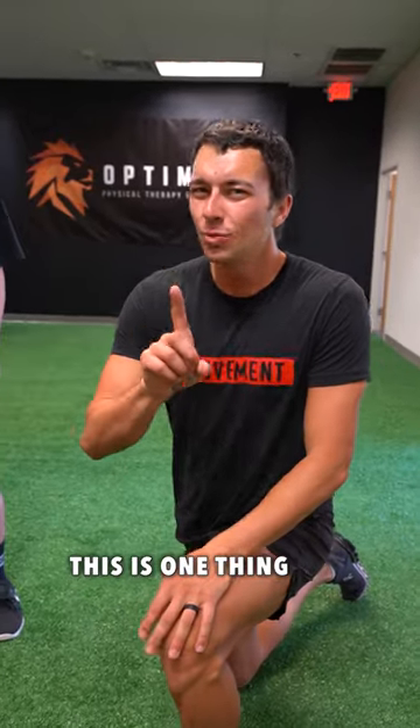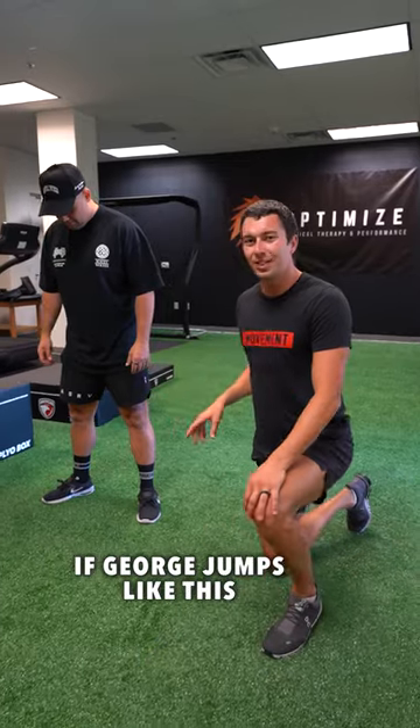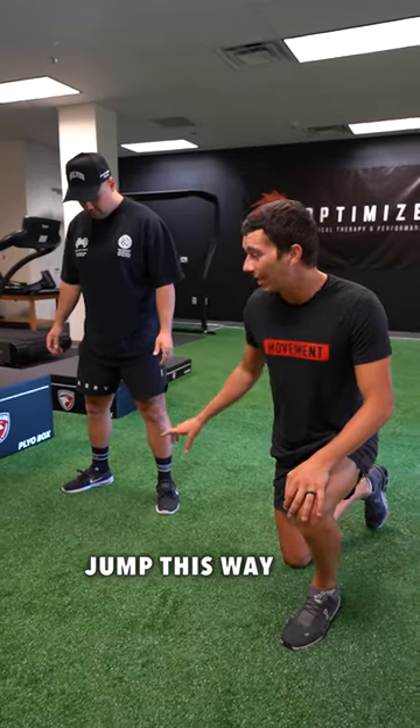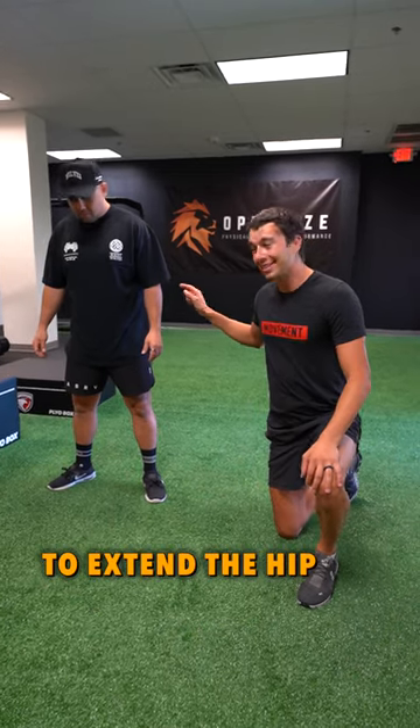When we're looking at someone's vertical jump, this is one thing we want to keep an eye out for: what is the toe position? So for example, if George jumps like this — and a lot of people do jump this way with the foot in external rotation — it may limit the ability to extend the hip.